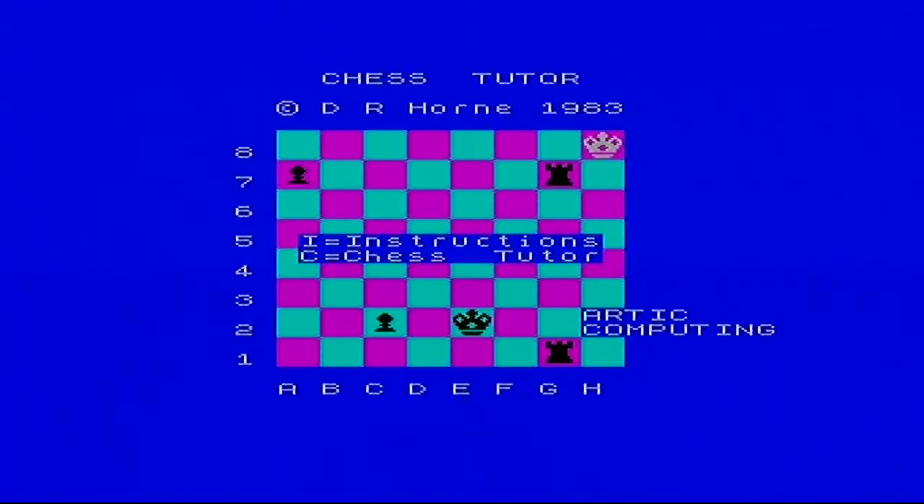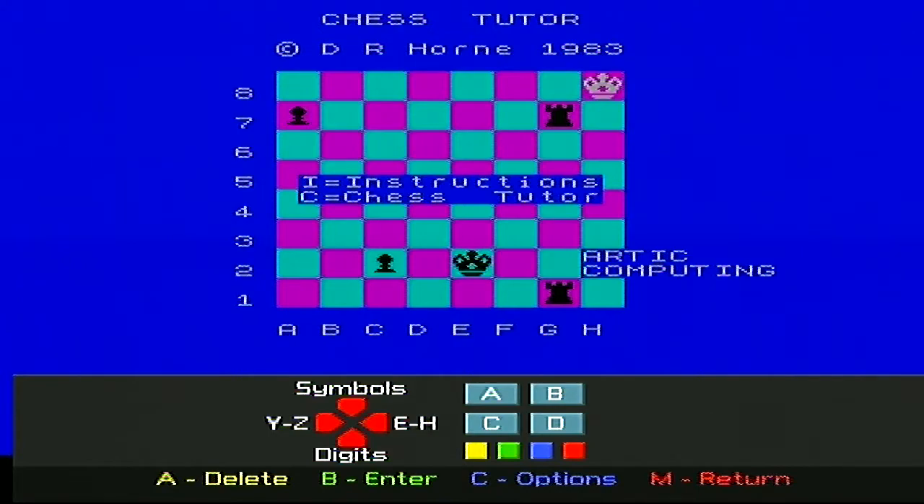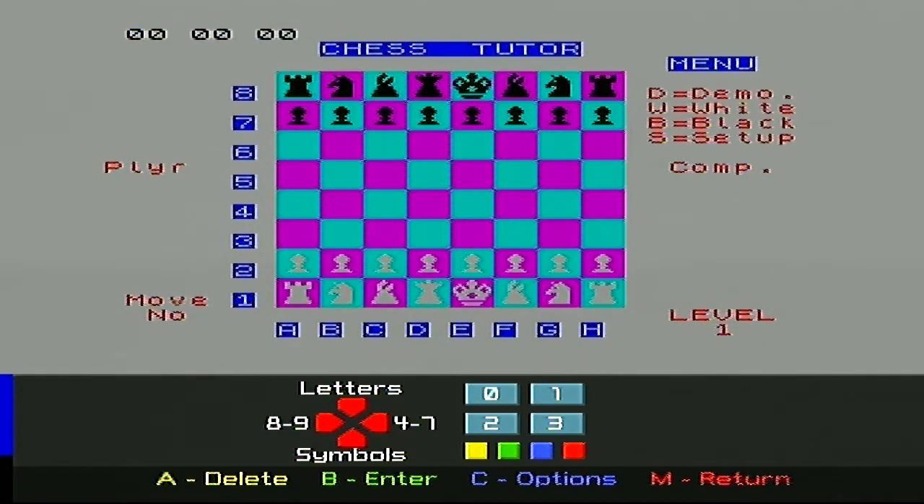So it's Chess. Do I want instructions? Let's bring up the keyboard. Let's just play the Chess Tutor. What level do I want on the computer? One, because I don't want to play Chess.